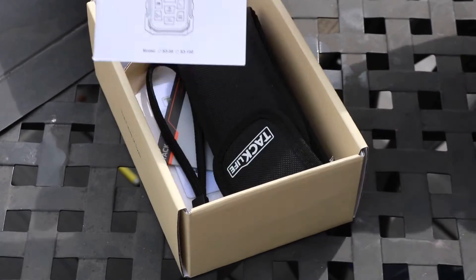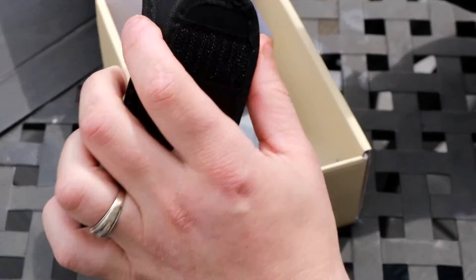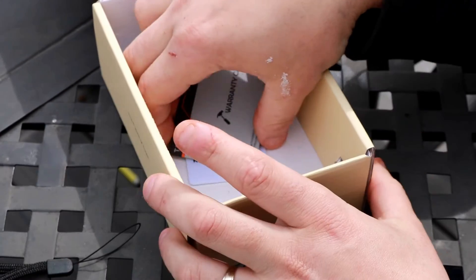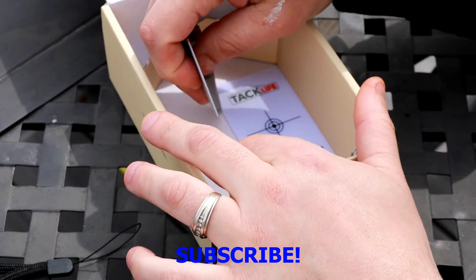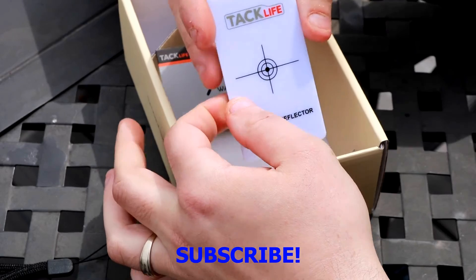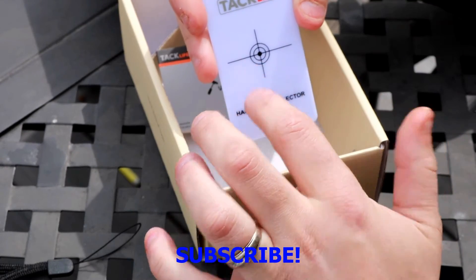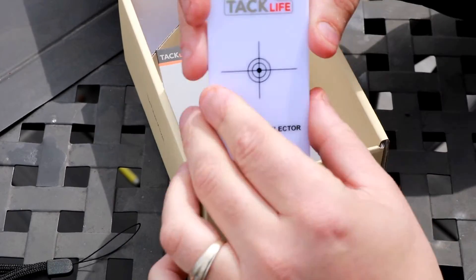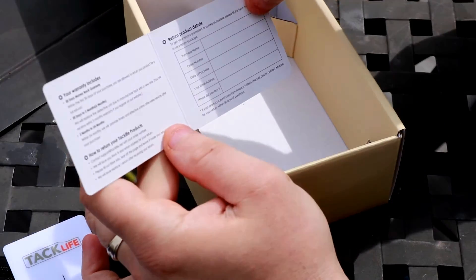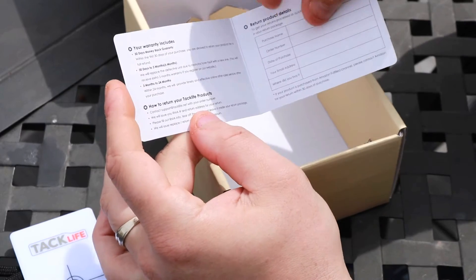A couple other things you'll get in this package: you'll get the instructions, a nice little carrying case with a strap, and a handheld reflective card. If you have somebody standing at a distance, you can shine the laser right on that card and it'll give you the reading back. You also get a warranty card and a thank-you card.